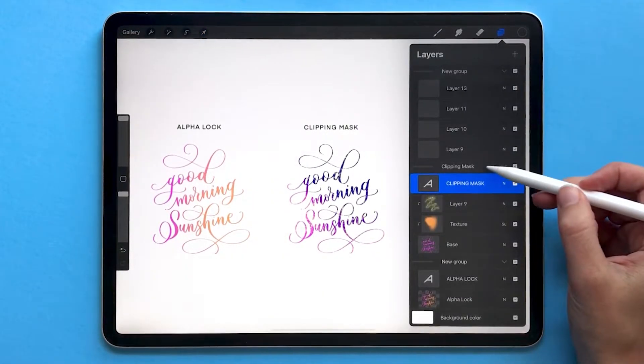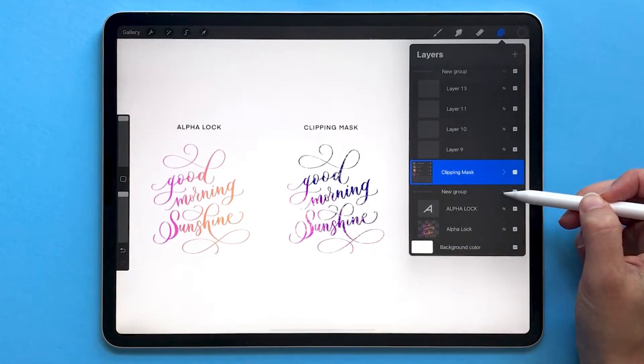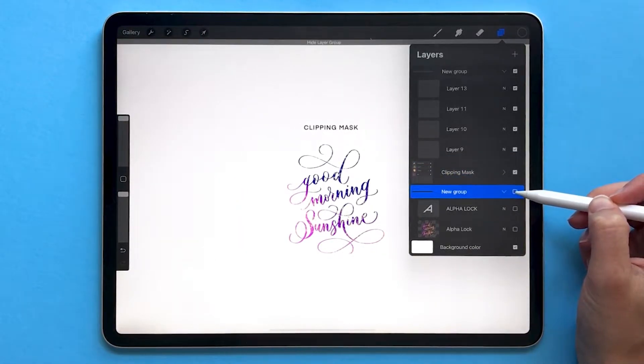In this example, I have a group for my clipping mask, which is everything on the right side of the canvas, and then a group for my alpha lock layers, which are on the left.